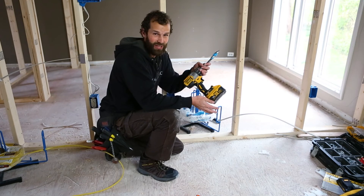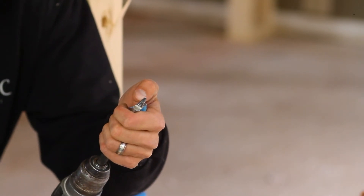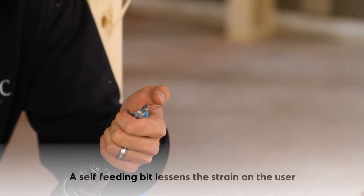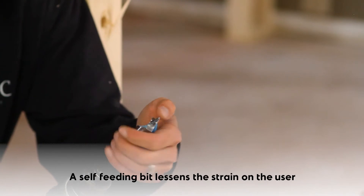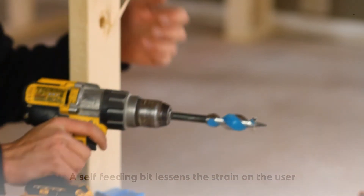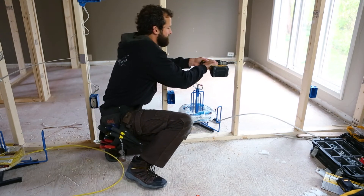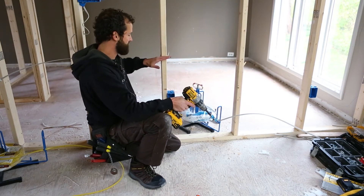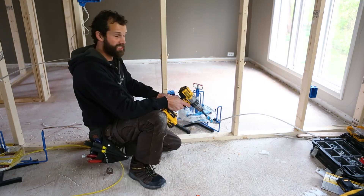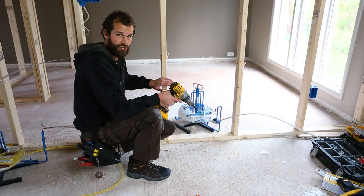Here I'm utilizing a 20-volt lithium-ion DeWalt drill. It has a dual-wing bit with a self-feeding tip — that threaded tip pulls the bit through the stud and reduces the strain on me. I'm locating my holes approximately 12 inches above the box, which is a strategic height to facilitate both the pulling and termination of wire.